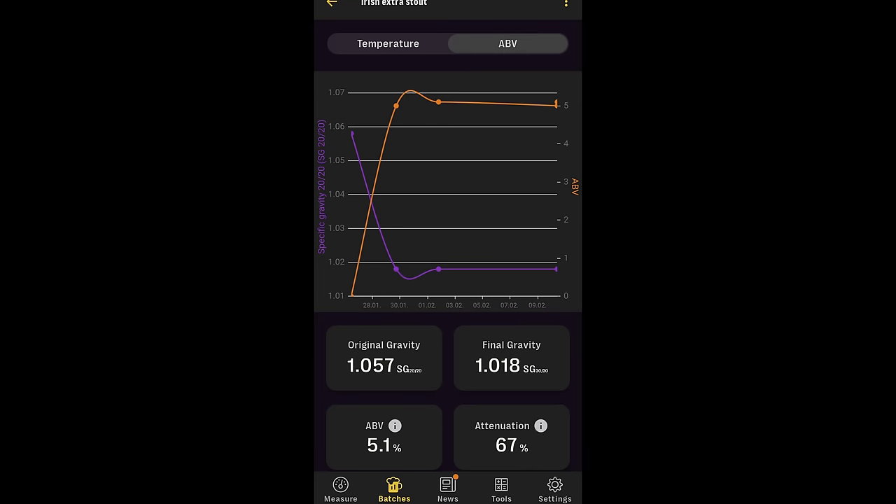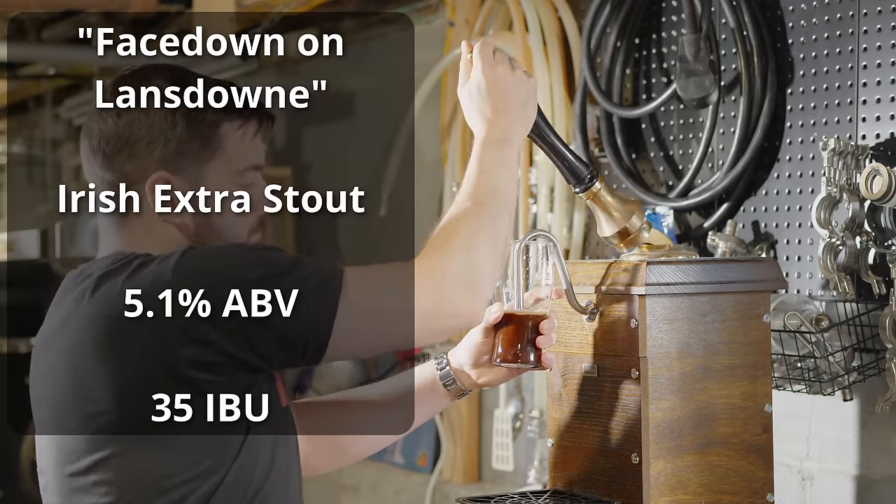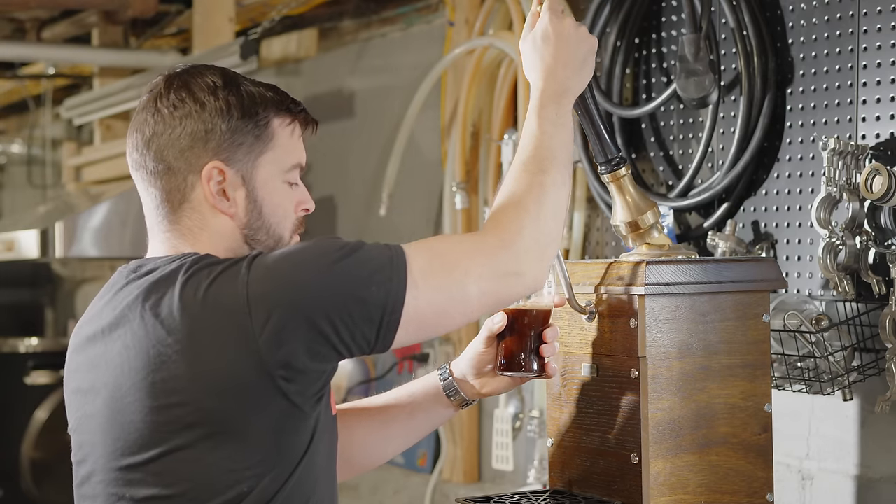Fermentation for the beer went surprisingly fast. After about a week of fermentation, I saw a final gravity of about 1.018. I let it sit for another week before confirming that the final gravity still remained 1.018. At this point, I kegged the beer — instead of force carbonating, I added about 2.5 ounces or 70 grams of priming sugar to the entire 5-gallon keg to carbonate it to about 1.8 volumes of CO2. I let it condition at room temperature for another two weeks, then dropped the temperature down to about 55 degrees for cask service and put it on my beer engine. The beer is called Face Down on Lansdowne, and it comes in at 5.1% ABV and 35 IBUs.